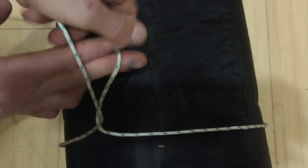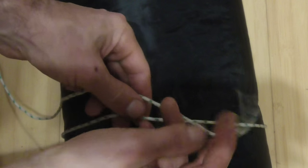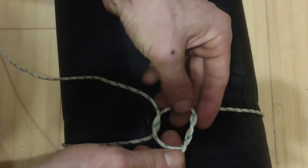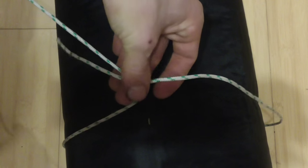To tie this one, I've just taken my rope around my bedroll, and I want to come around the standing part with my working end, and then I just want to tie a simple overhand knot like that and tighten it around this standing part — and that just creates a noose, a sliding noose.